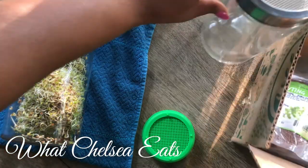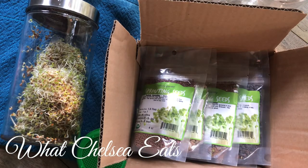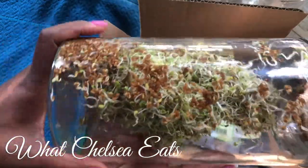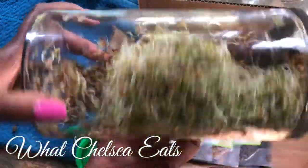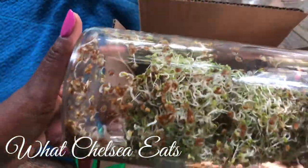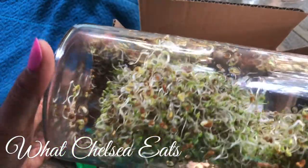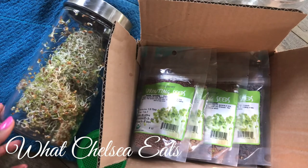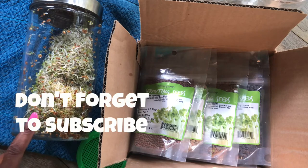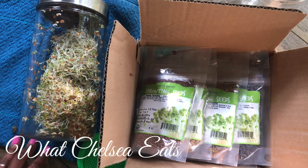Hey y'all, welcome to What Chelsea Eats. Thank you so much for joining me today. I am going to share with you how I sprout my seeds. I want to show you how to get more living foods in your body and how to reverse nutrient deficiencies and the toxicity in your body from having reproductive issues or overweight issues. This is a good way for you to heal your body. There's so much healing that comes from sprouting and microgreens.